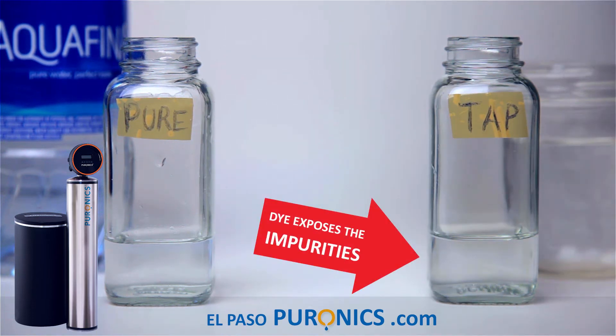So what we're going to do is add drops of dye — 1, 2, 3, 4, 5, 6, 7, 8, 9, 10.